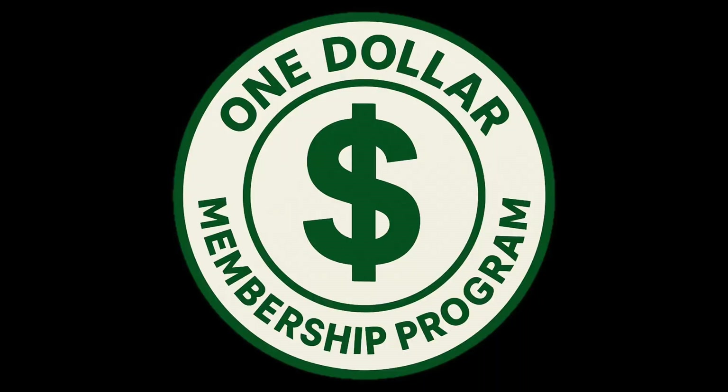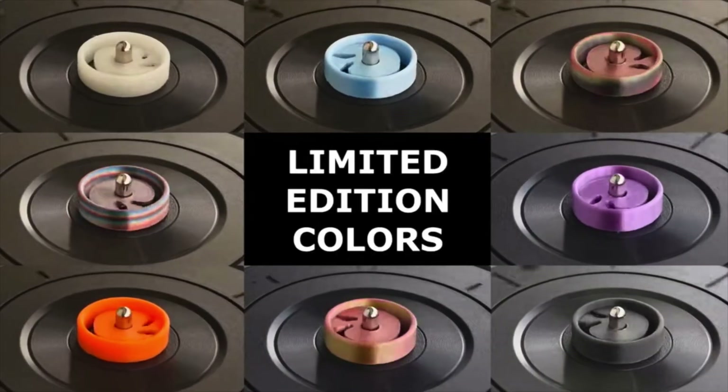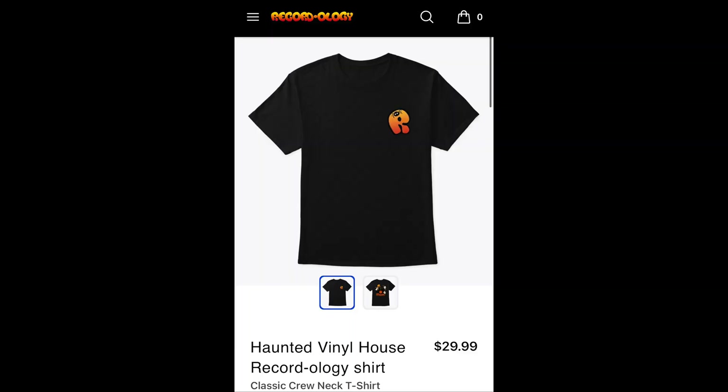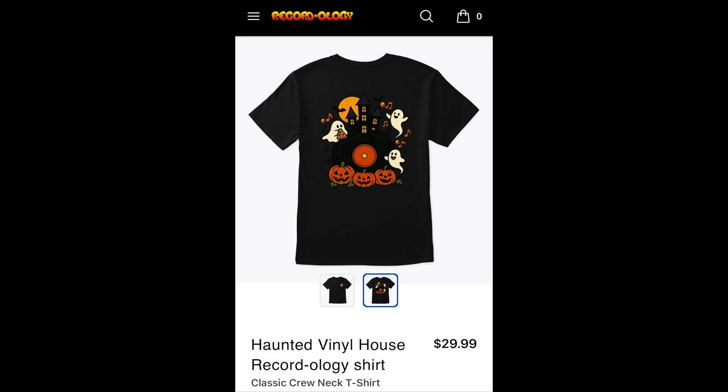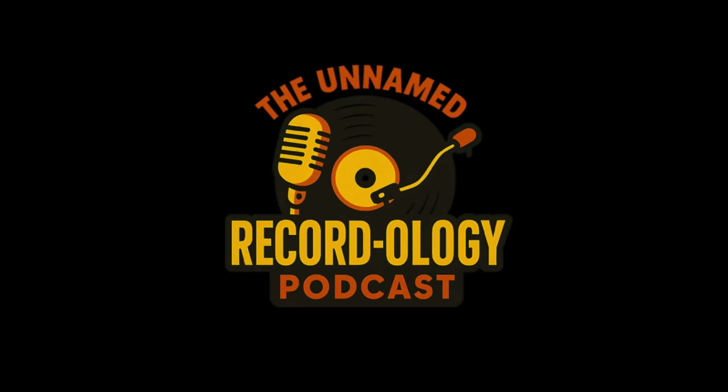And that's going to do it. Don't forget our $1 membership program, our exclusive 45 adapters with a new color coming soon, Halloween merch and t-shirts designed in-house coming your way. Our Amazon store link is in the description along with the product link for this. No surprise — I love this DAC, I love this Bluetooth transmitter receiver. Double thumbs up. Also check out our podcast — it's a lot of fun. Happy record hunting, and we'll see you next time.